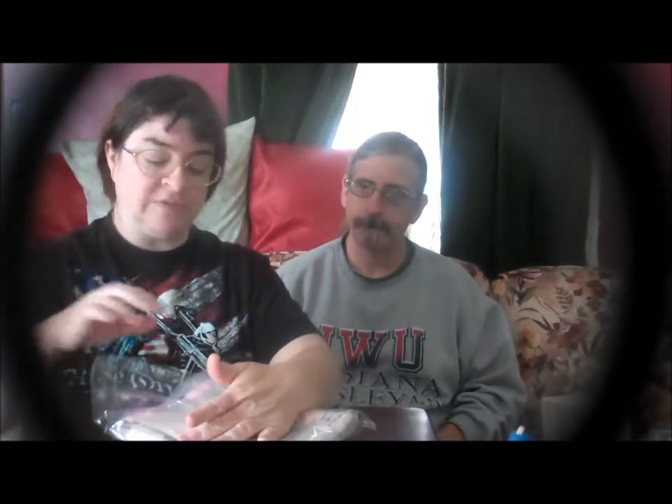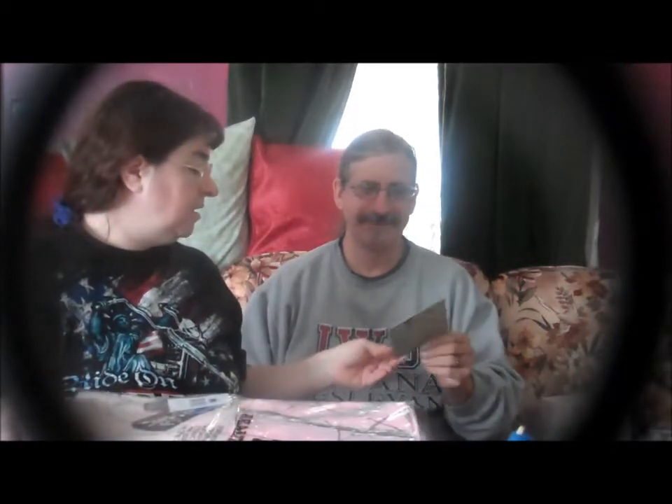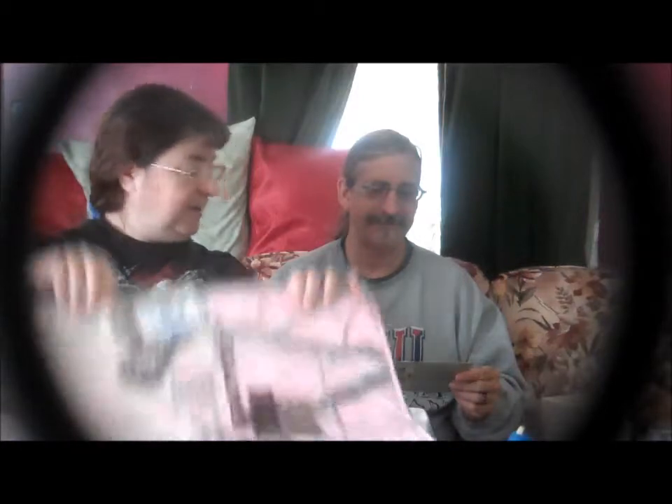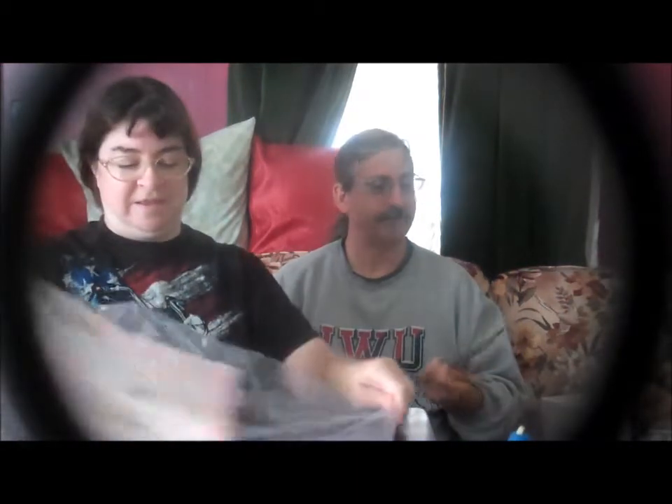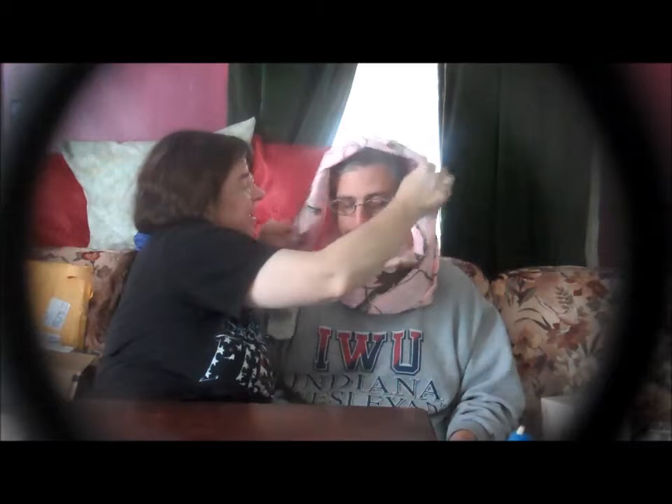This is my Realtree Pink Infinity Exclusive Lace and Camo Scarf. Now I can go hunting, Jeffrey! That is from Camo Chic. Oh, this is nice — this is big. Would you like to be the first one to model it? Oh, don't you look adorable? So we received the Camo Scarf with the Realtree fabric.